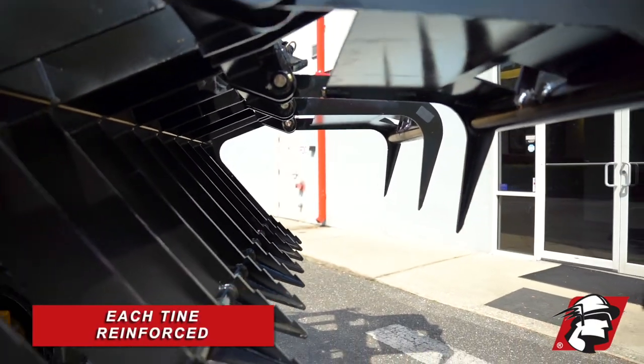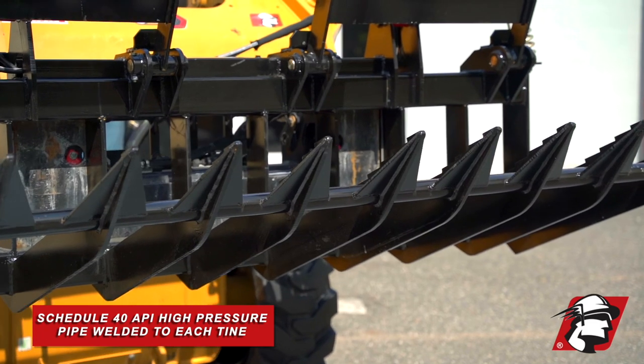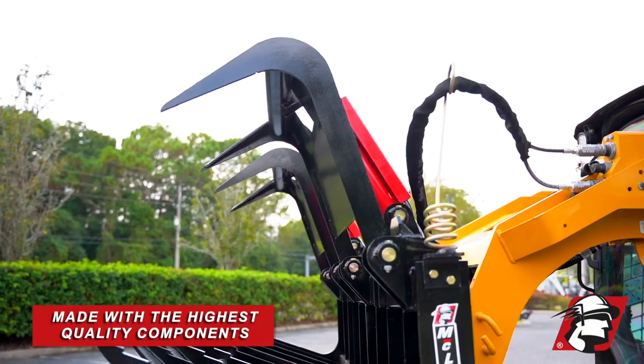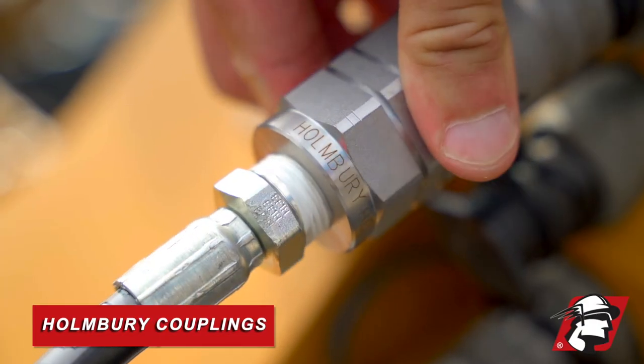Each tine is reinforced. You can see here we have this Schedule 40 API high pressure pipe that goes through every tine and is welded. McLaren always uses the highest quality components — here we've got Parker hoses and Homeberry couplings.